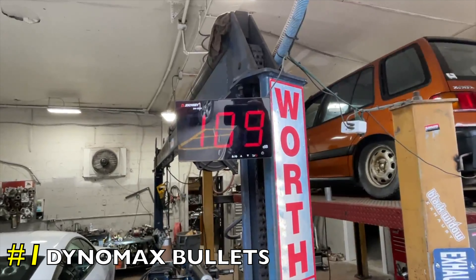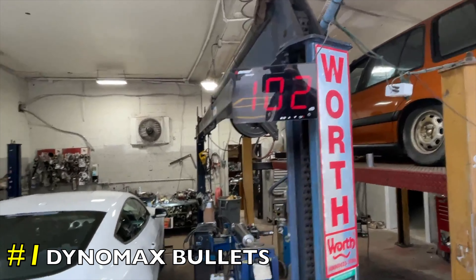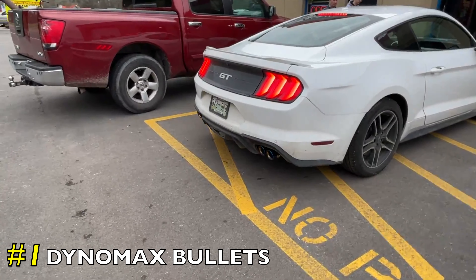Give me gas again. 118, bro — that's the way! Look at that stance.